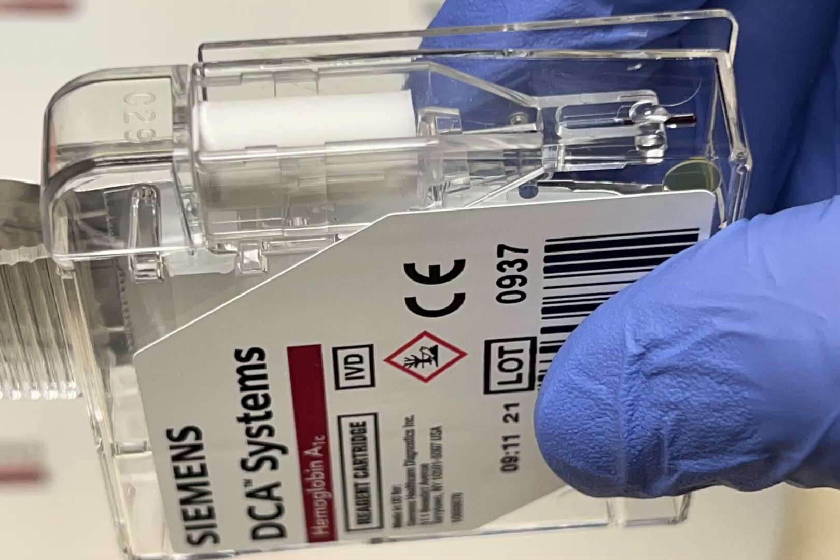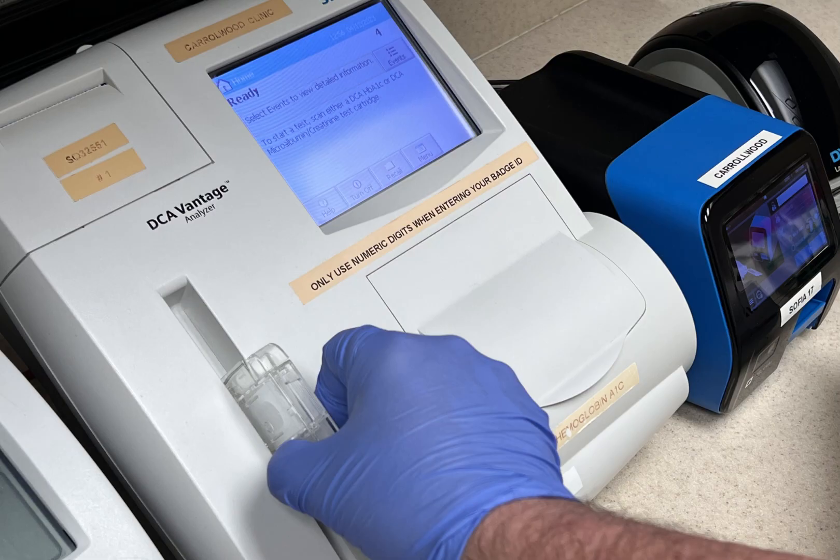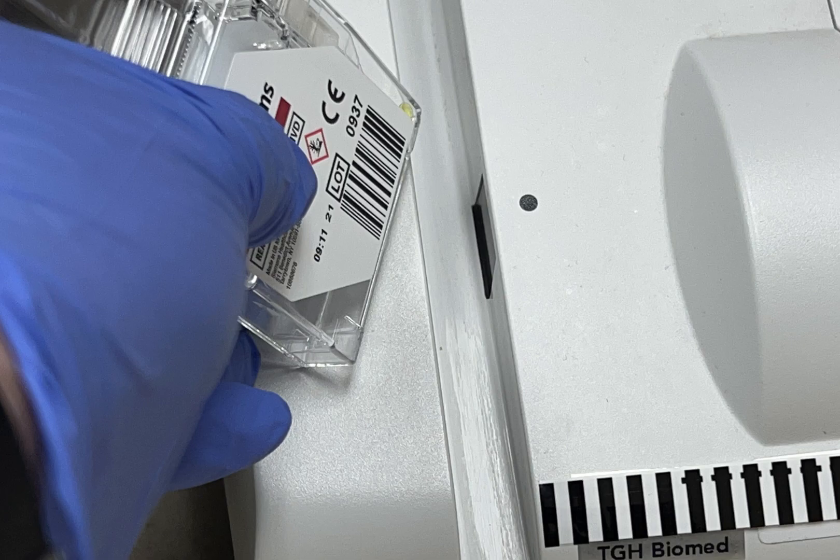Insert the capillary collection device into the cartridge. Slide the cartridge into the bay for scanning, with the barcode facing the reader.